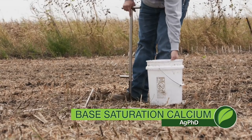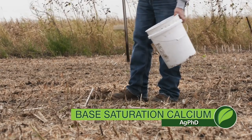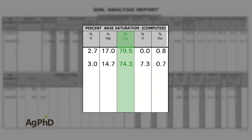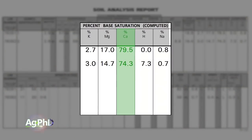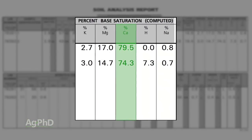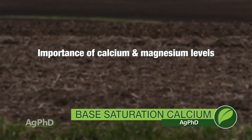One of the things that you want to look for on your soil test this fall is your base saturation test. Specifically today we're going to talk about the nutrient calcium. Usually we say 65 to 80 percent calcium, but Darren and I are debating a little bit on the top end. We do know on the bottom end we want to be at least 65 percent calcium.